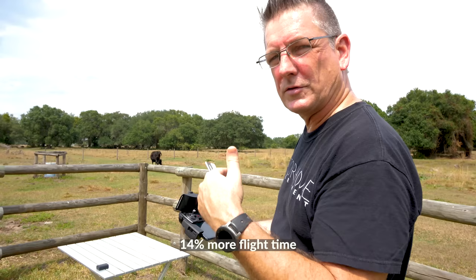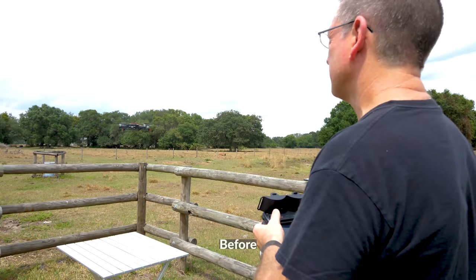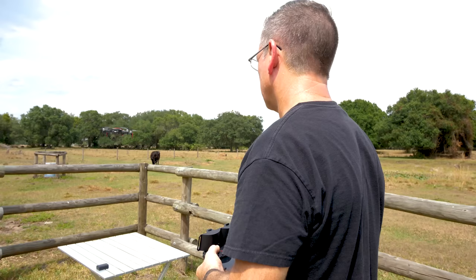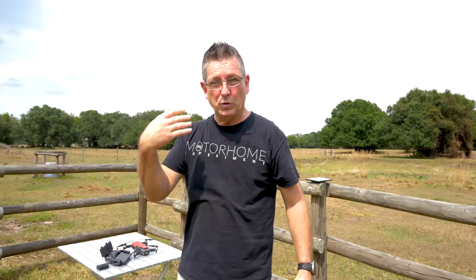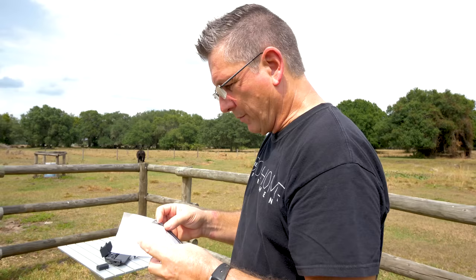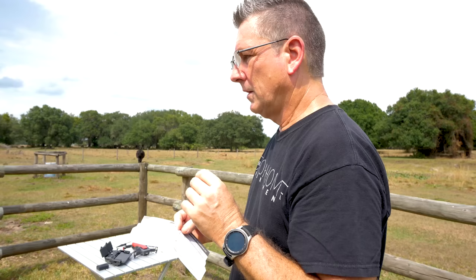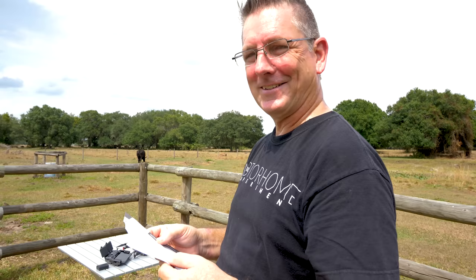These props are also supposed to give you a longer flight time. Welcome to Florida - hot as hell. I don't see anything in the instructions about changing settings, but let me jump online and check. I didn't like the way it was sounding - it sounded quieter and a little deeper tone, but there was a weird hesitation while hovering, almost like a drumming.